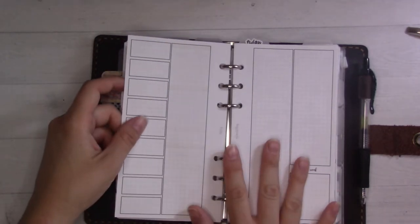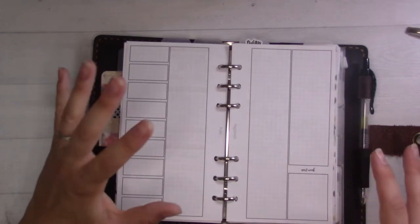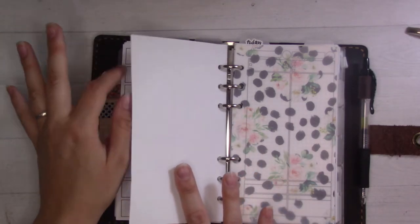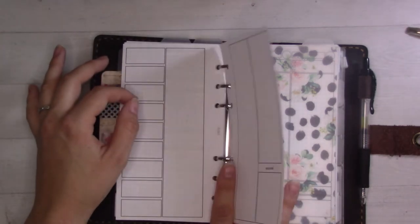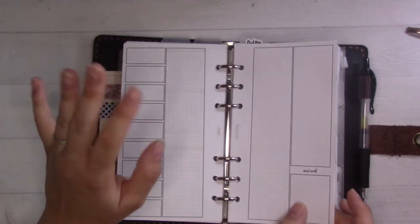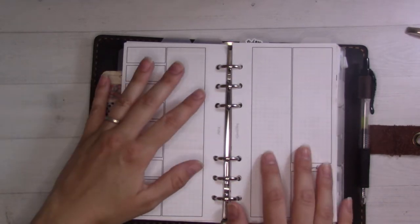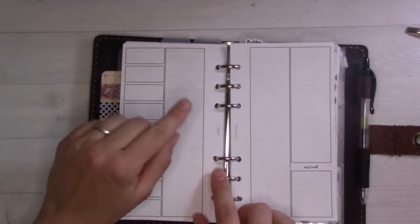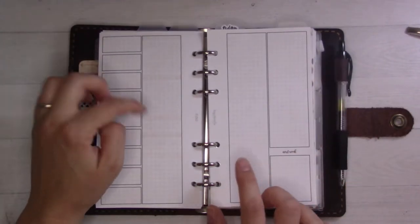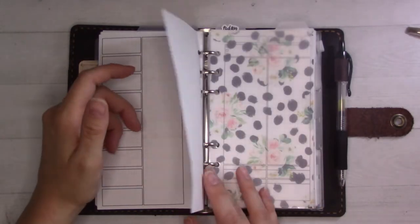I'm going to set it up in another rolling weekly for this Wednesday onward. When I set up the whole planner I just printed out a few pages — I wasn't paying attention — I think two and a half pages. This is the last one I printed, so this will be the last spread I set up using this layout. This is insert 67 and I really do love it. After this one, I think I'll move to a standard seven-day weekly.